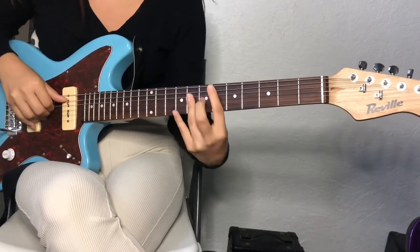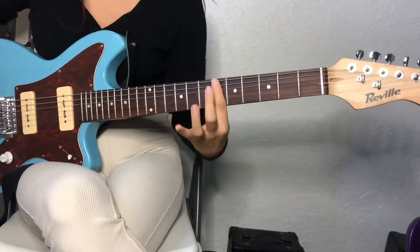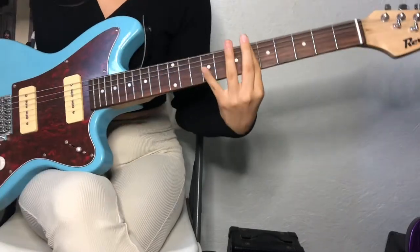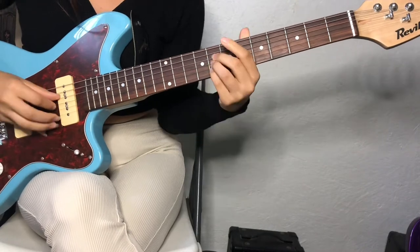So it starts off with — I'm pretty sure this is an E flat major 7th, which is on the 6th fret. You just bar the 6th fret, and then you're going to hit these 3 notes right here.